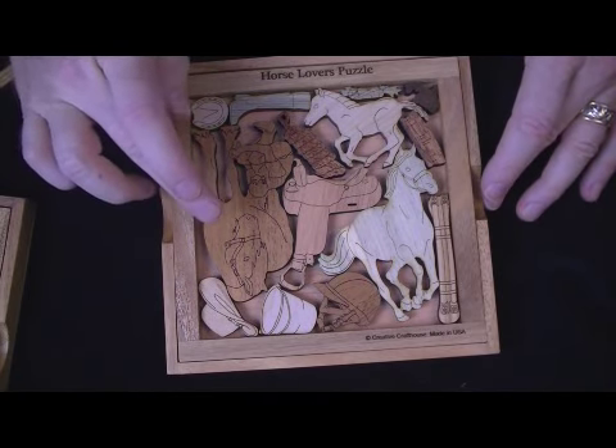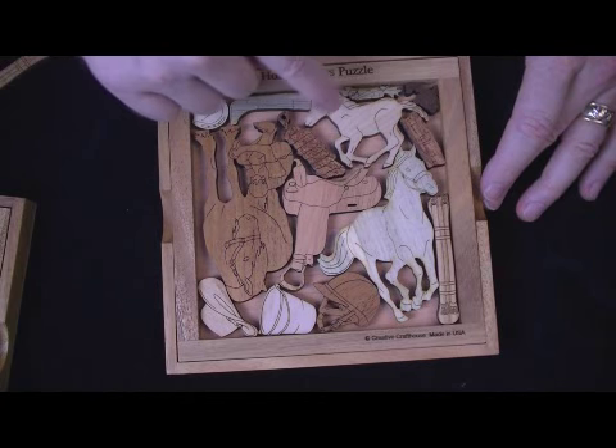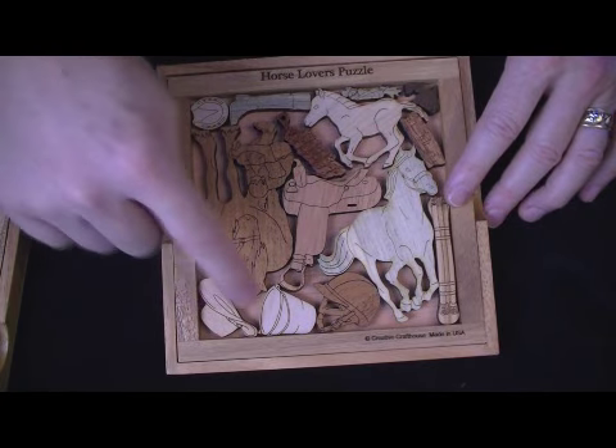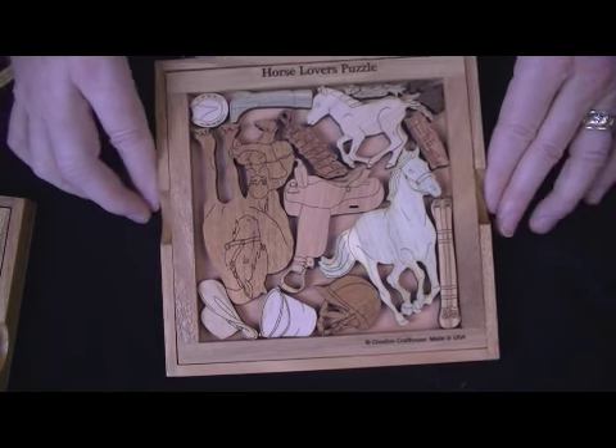This particular one has mahogany, beetle kill pine, maple, cherry, and red grandis — this one has five different woods.